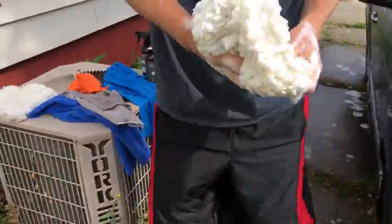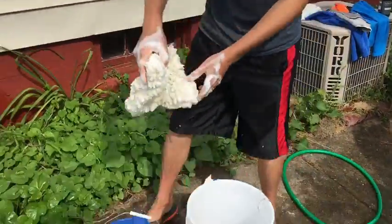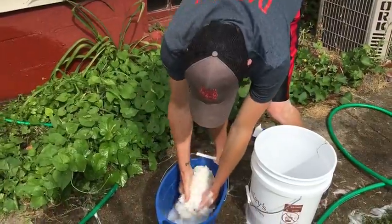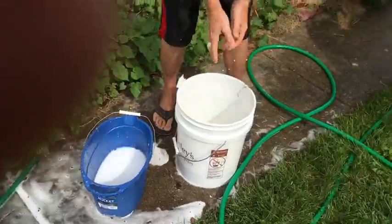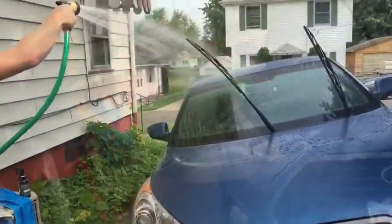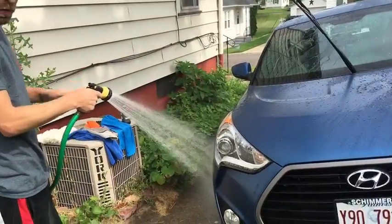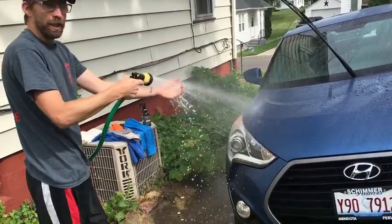When you're done soaping it, you want to rinse your mitt in the water to make sure there's no debris on it. Rinse it out, and that's when you put it back in your soapy water. Spray it down, and note that you want less than 2500 psi on your hose — we have a nice little shower setting that's soft.